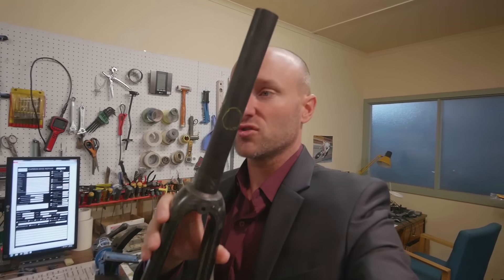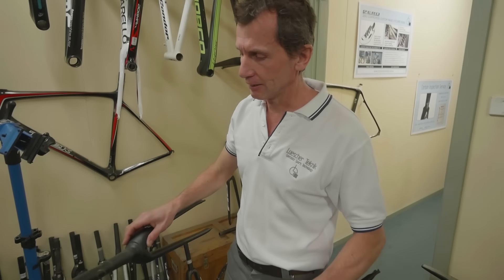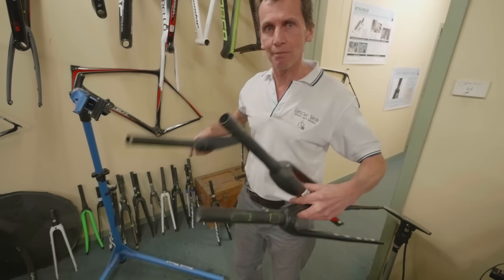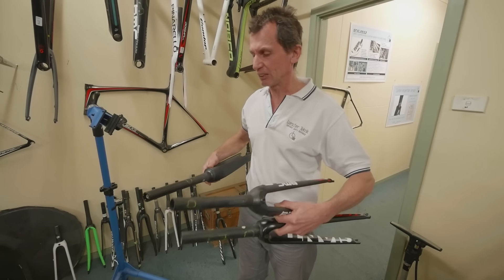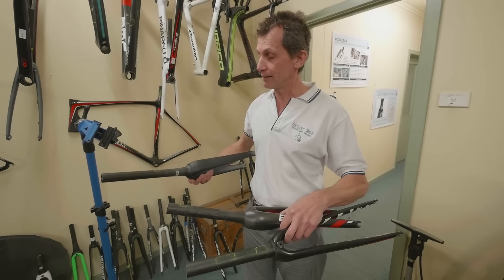Carbon steerers - the part that goes through the fork up through the headset - are now carbon rather than aluminium. There are problems, often production problems. They are a difficult thing to mould properly. In these examples the yellow markings indicate voids - air bubbles trapped during the curing process between layers of carbon. Air isn't very strong and doesn't transfer loads well, so it significantly weakens the steerer and fork.